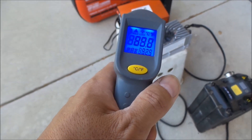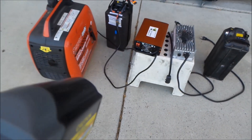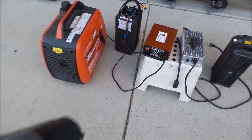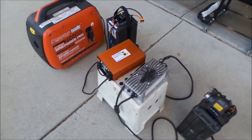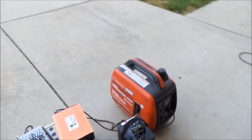The thermometer reads 88.5 degrees. There is a cooling fan on the back, by the way — that's what helps cool it. It seems like it runs pretty well and it's pretty quiet too. Nice.